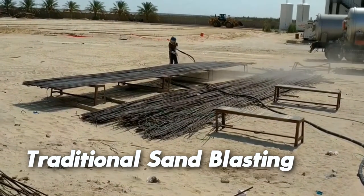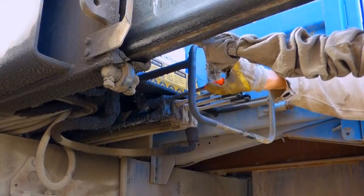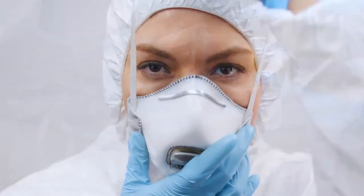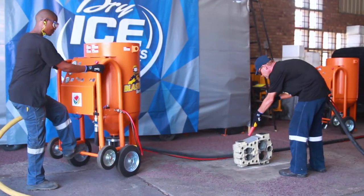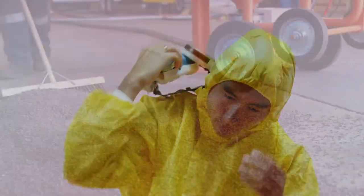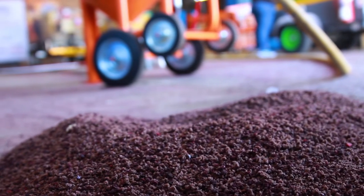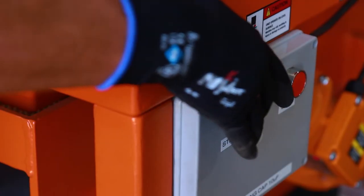Sponge blasting presents many advantages over traditional or conventional sandblasting. These include not disrupting other business operations in nearby areas, improving worker safety, and leaving 90% less dust in the atmosphere. Due to the increased speed, it lowers worker fatigue, and the sponge media is 95% recyclable, reducing running cost and time.